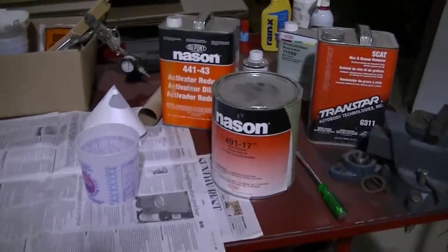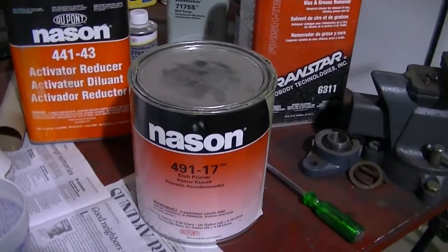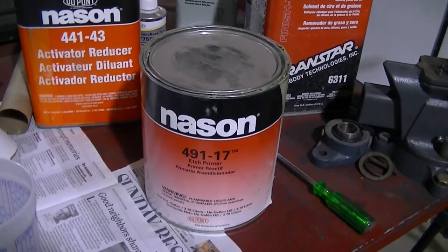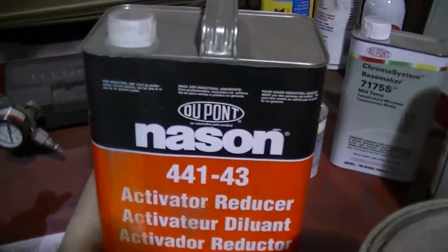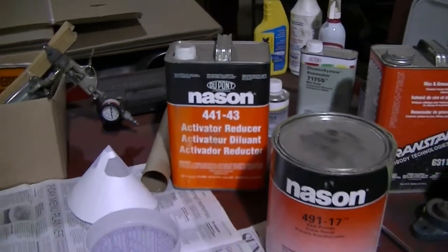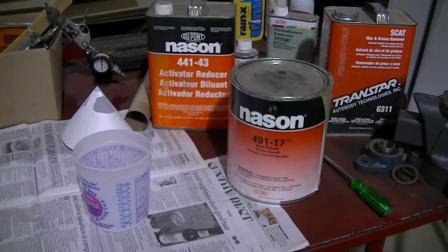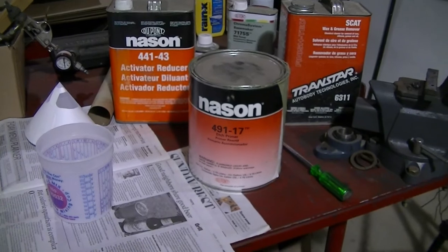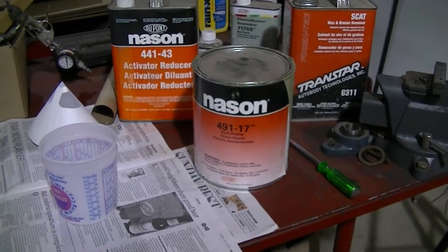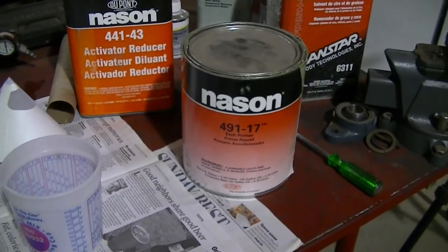Okay, I'm ready to mix the primer. I'm using Nason — I guess that's how you say it. It's a DuPont product, the cheaper version of DuPont. Actually, I think DuPont's been bought out — I'm not sure, they've got a weird name now. But this is what I got because it's a little cheaper than the DuPont brand, but it is DuPont. So, anyway.